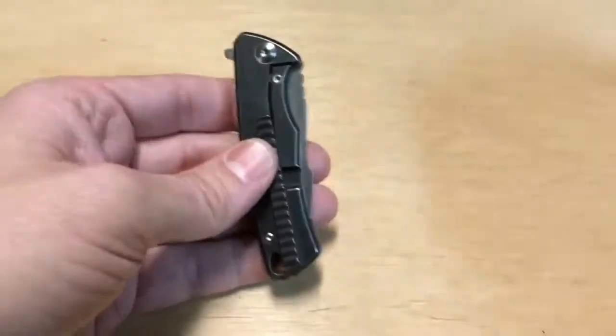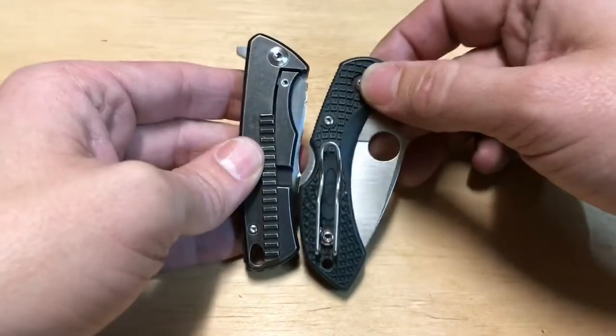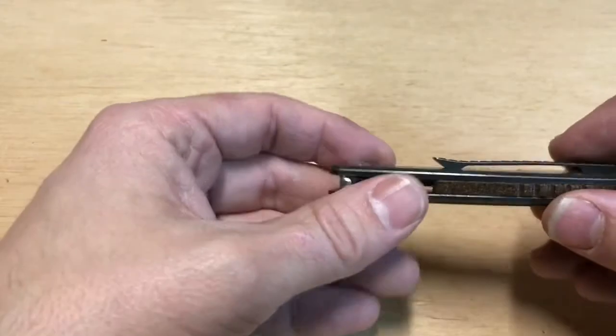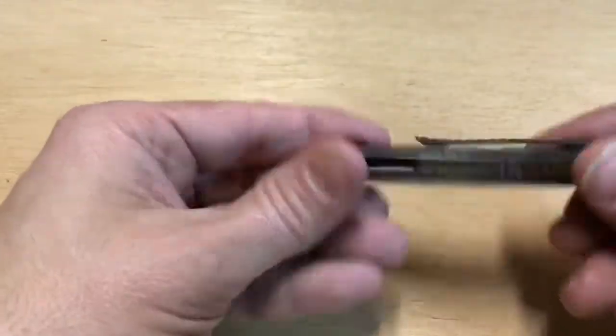Now, one weird thing about this knife — look how long that pocket clip is. That pocket clip is crazy long. It also turns up at the end, but we'll get to that in a second.